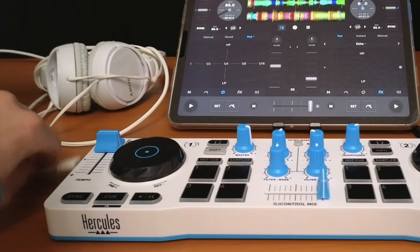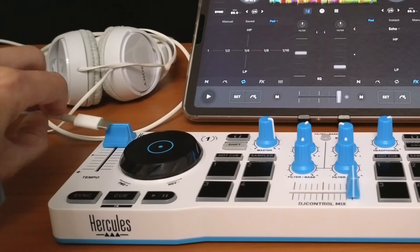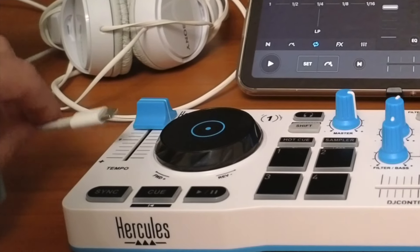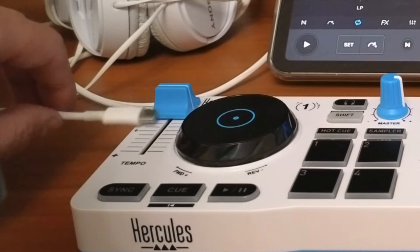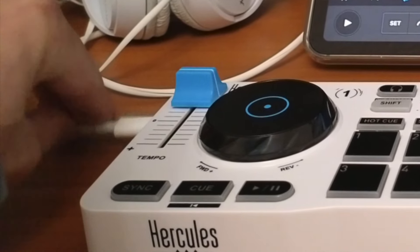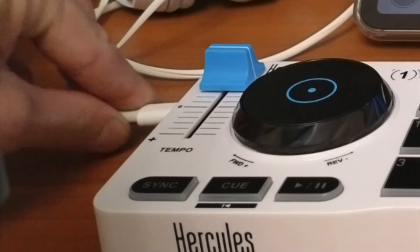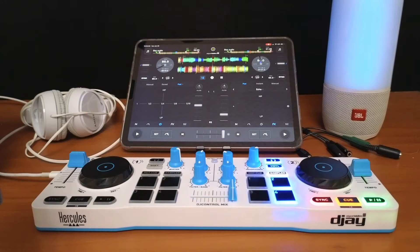This controller uses a USB-C power cord, which you probably already have if you have a MacBook or an iPad. We're just going to plug it in on this side where it says USB, and now we see it light up.